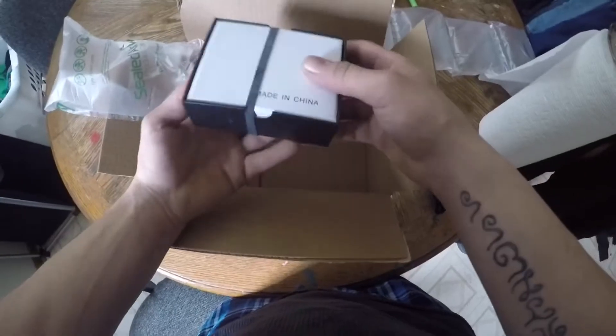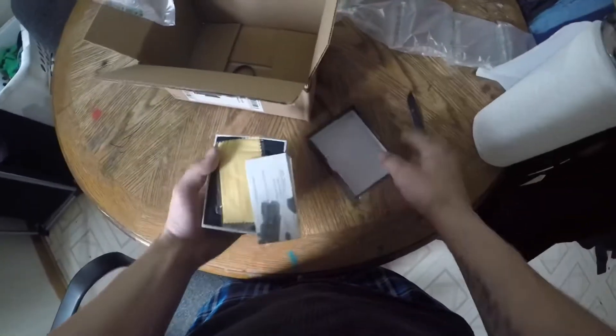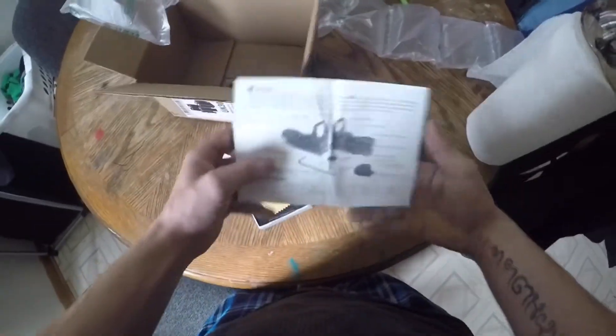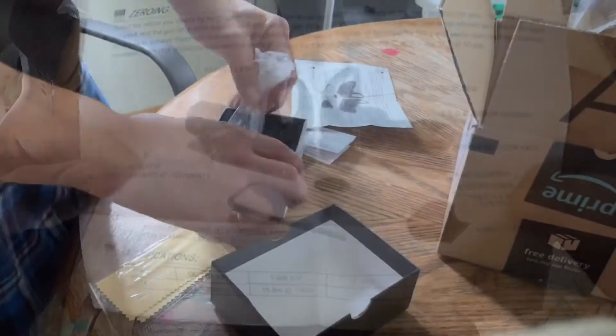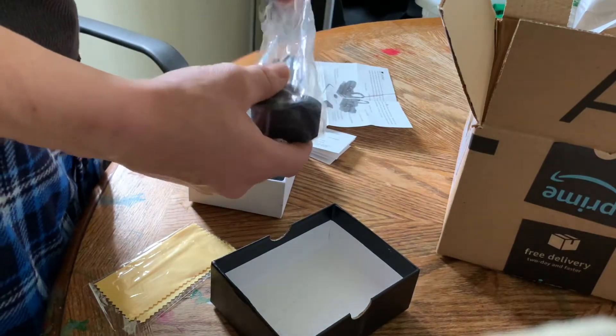Got me a new scope, and a M4 electric BB gun coming in — new scope for it. Let's take her out of the box. I like how they had this packaged up really nice.